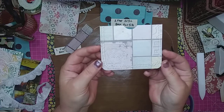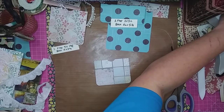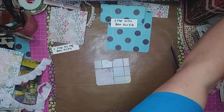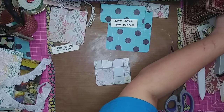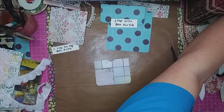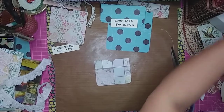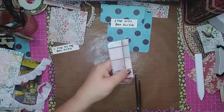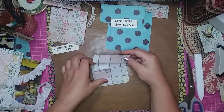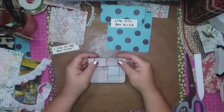There's the bottom, and then just sew around here. Simple as that. And then you have your sewn envelope. It went a little crazy right there — that's okay though, I like that.